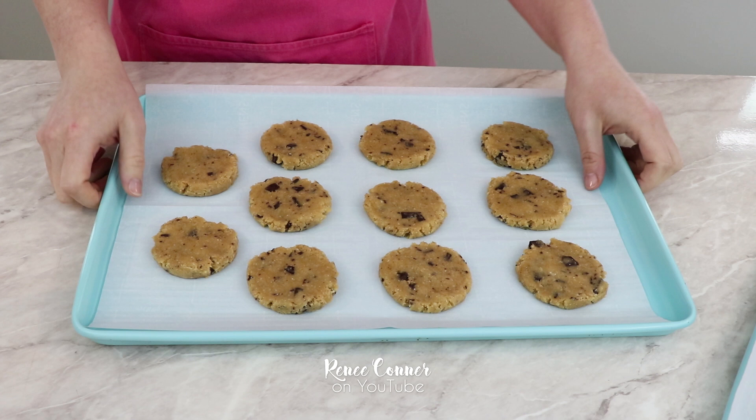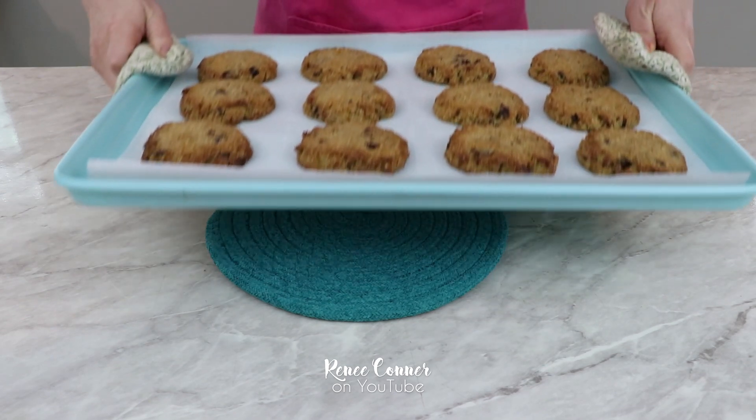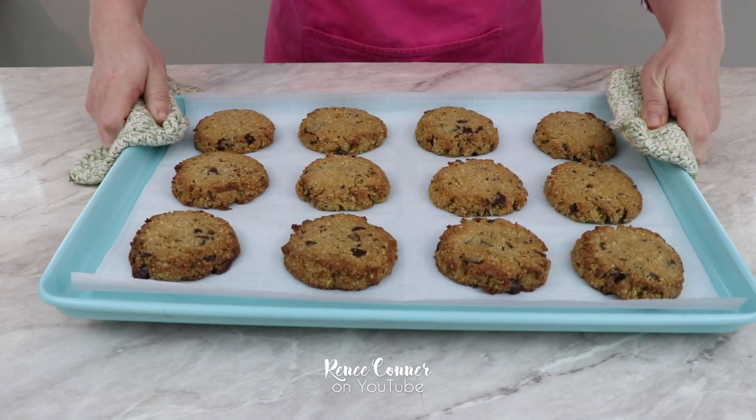If you don't want to bake the full batch, you can pop the tray into the freezer until the dough is frozen solid, then store them in a ziplock bag and pull out what you need — just be sure to add a couple of minutes to the baking time. This unfrozen dough is going into a preheated 350-degree oven for about 10 minutes. You're looking for the edges to be golden brown while the centers will still be very soft.